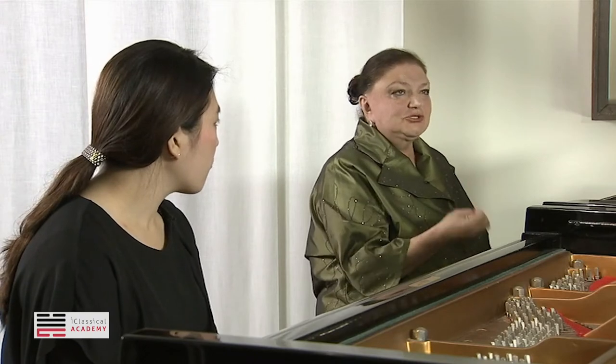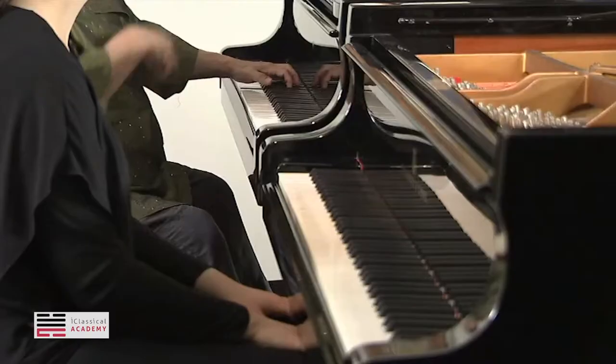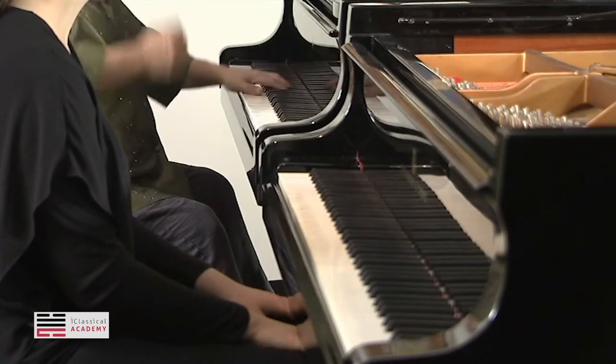Everything is so important here. And don't forget Beethoven, particularly the early sonatas — you have such a sense of humor. Like you... and now... Again, you... Very funny. You have to have such a pleasure to play.